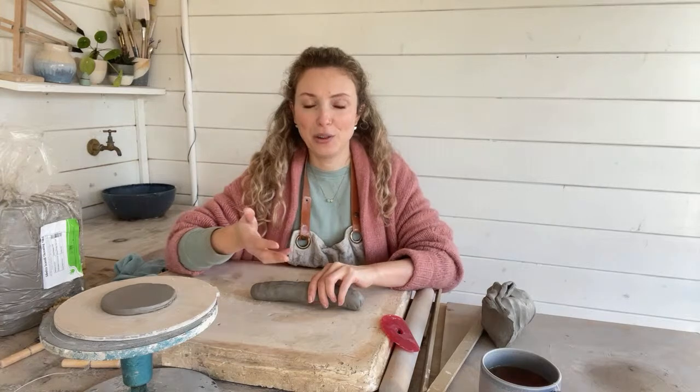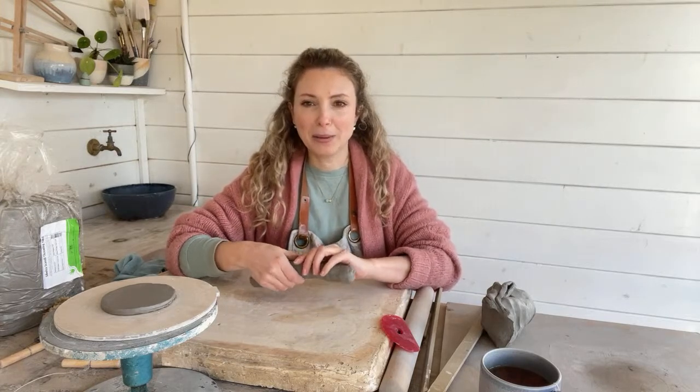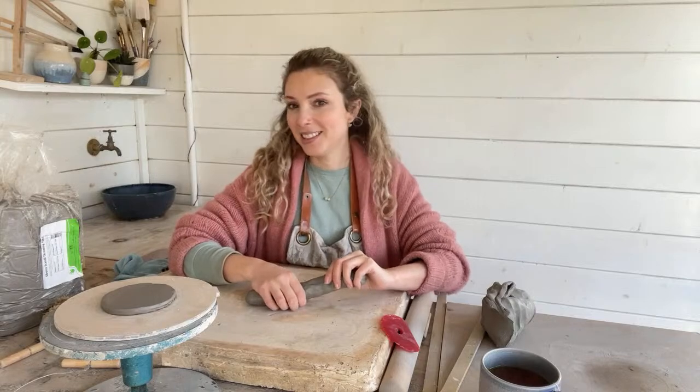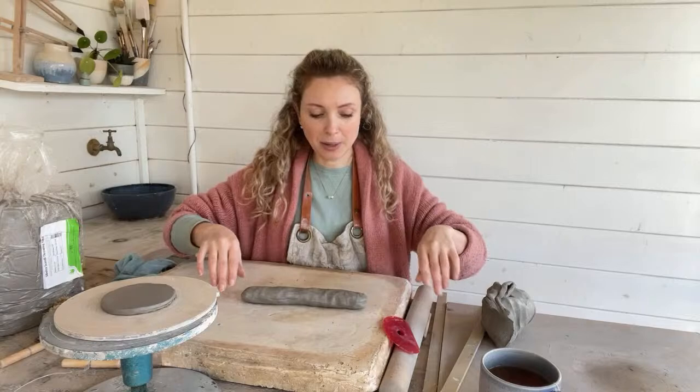It means that I can still give you a pottery video this week, whereas I was kind of racking my brains as to how I was going to do that if I didn't have this big vase already constructed. So this is kind of just a fun alternative. So here is my first sausage.